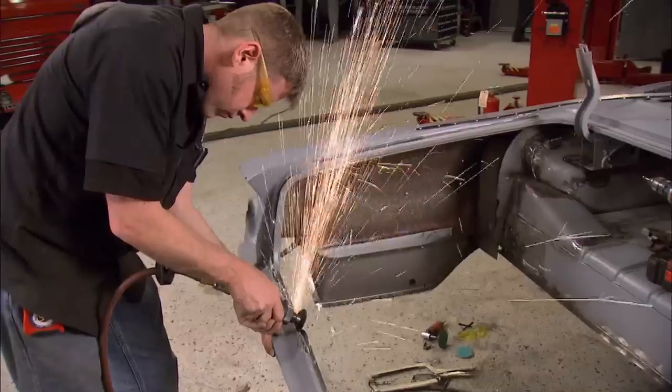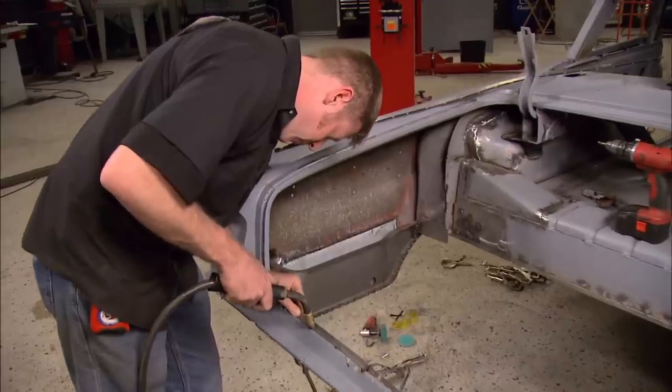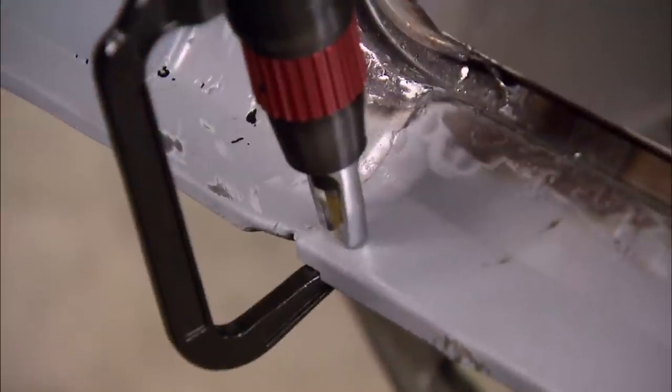I made the new piece before removing the old one so I'd still be able to compare the two. Now's a good time to repair some of the rust that will be hard to get at once the channel is put back on. The new channel goes in next, then I'll drill out the spot welds and get the rest of the old trunk floor out of the way.